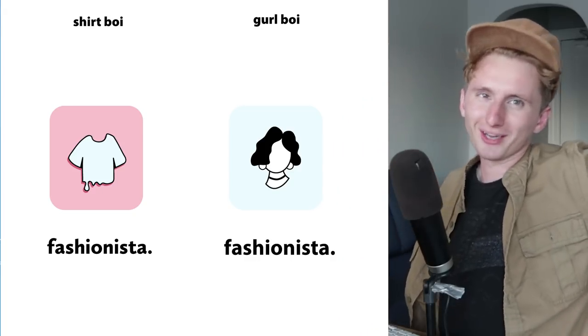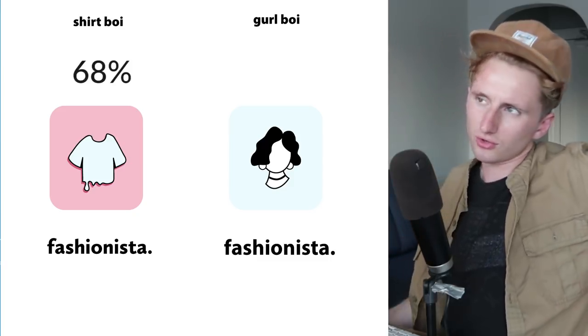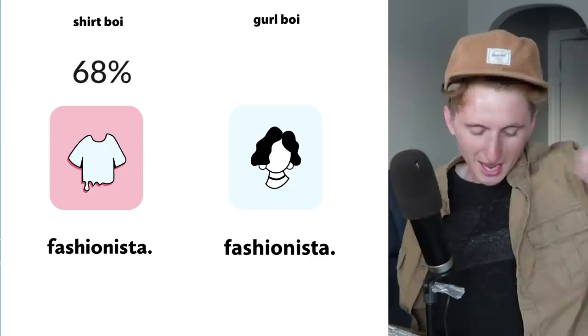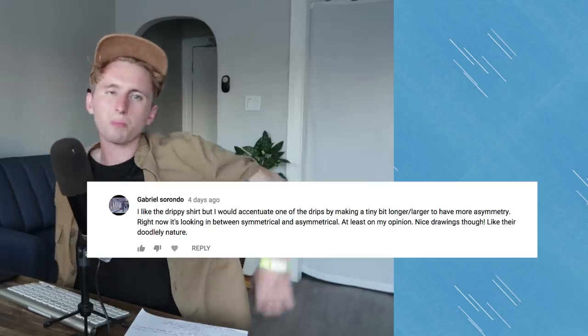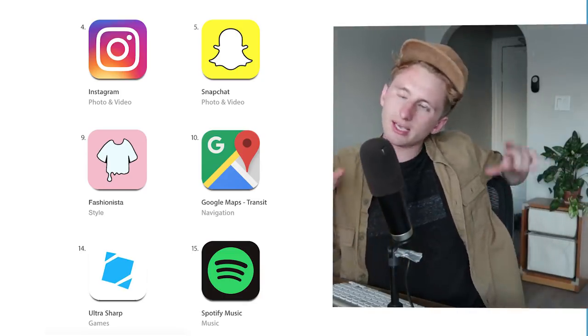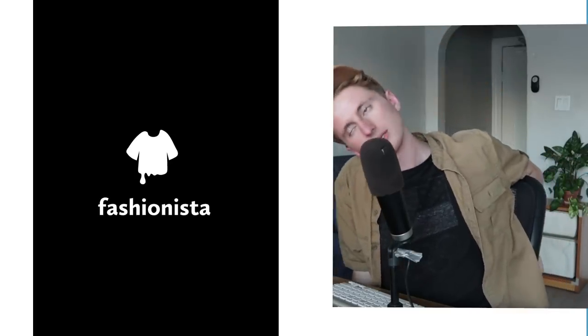Next up, last time I gave you the options for a Fashionista logo. I showed you these bad boys — it was Boy Girl and Shirt Boy. Shirt Boy won out with 68% of the vote, leaving the other at 31%. Congratulations to Shirt Boy! Here's a comment from Gabriel — he says he would accentuate the little drip that comes down, so let's do that. Here's a version of the updated Shirt Boy logo as it would look like an app icon. I really dig the simplicity of it as an app icon, and here's a black and white version that makes it look a little bit more connected to the fonts. So that's that for the Fashionista.